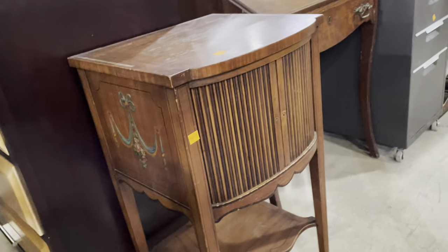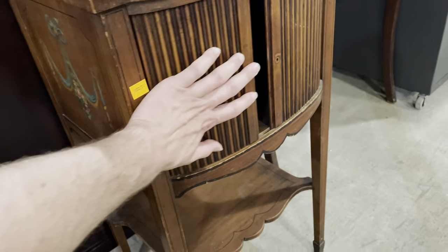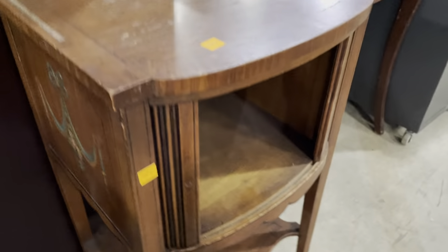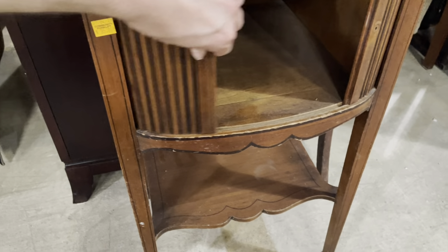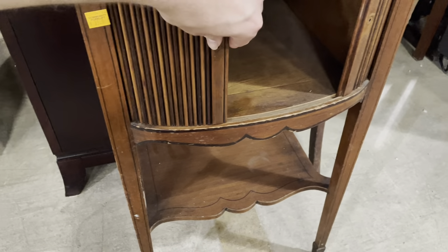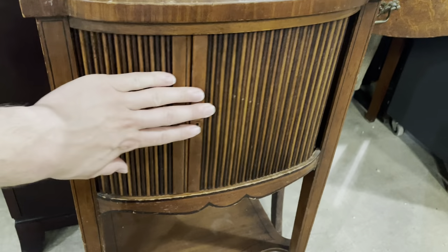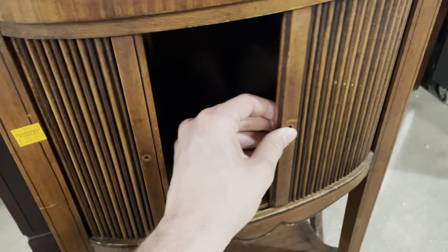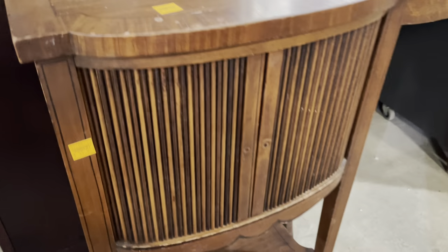Starting with this one — I thought it was super unique. I love a piece of furniture that has tambour on it, and ta-da, this one does! A lot of times on old furniture these don't work so well, but I'm happy to report that this one sticks a little bit when it comes out from the side, but otherwise they move very well. I love that tambour door.